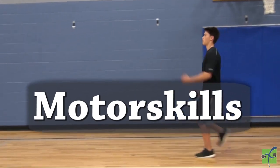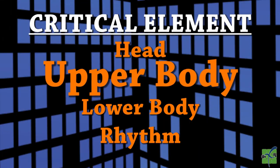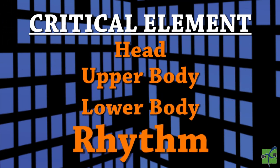Motor skills. Locomotor skip. There are four critical elements: the head, the upper body, the lower body, and the rhythm.